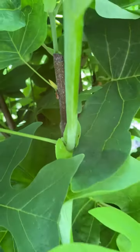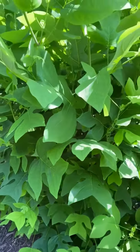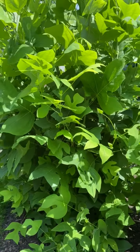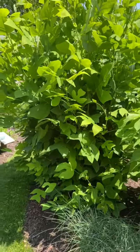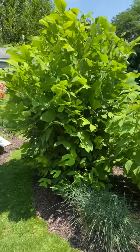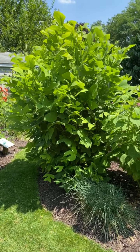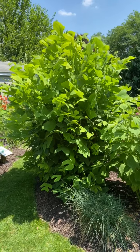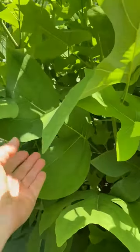Do this in the fall, in plenty of time before the frost comes, because you don't want the frost to get into the cuts — you want them to heal over. Just keep doing this each year and as you can see it bushes out, you get a lot of little shoots from it, and you have just a lovely tulip tree with great big leaves.